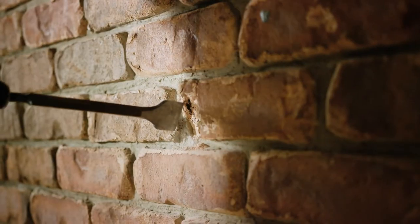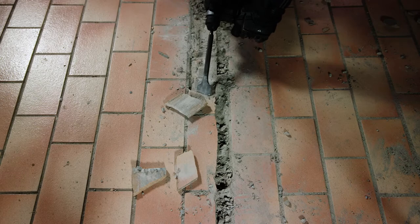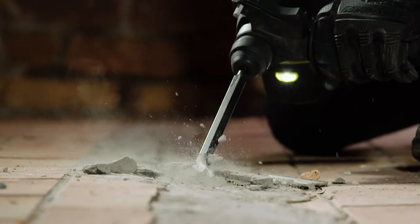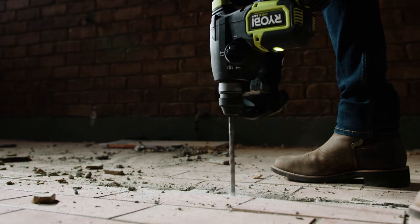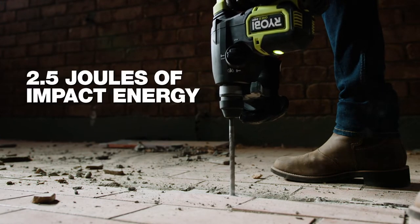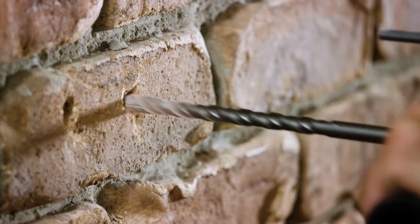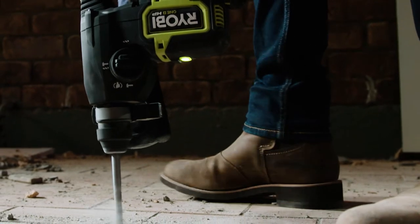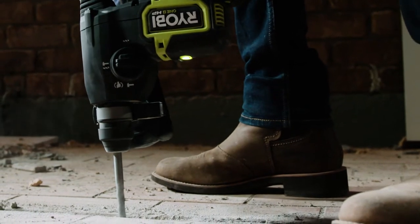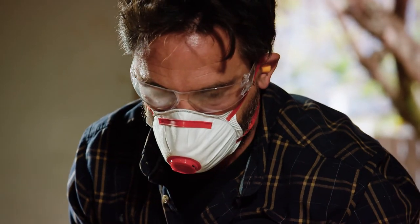Choose chisel mode for demolition work, like breaking apart bricks, removing floor and wall tiles, or chipping away at concrete. This no-nonsense rotary hammer drill produces a powerful 2.5 joules of impact energy — in simpler terms, this is like a drill and sledgehammer combined. Because of this high energy, you won't believe how much faster and easier you can drill and chisel into masonry, not to mention a lot less fatigue when you're using the tool.